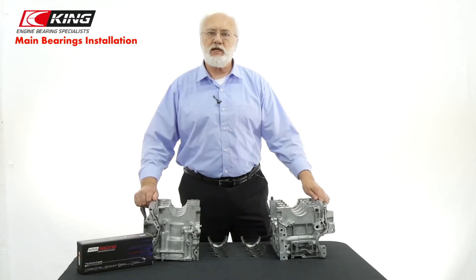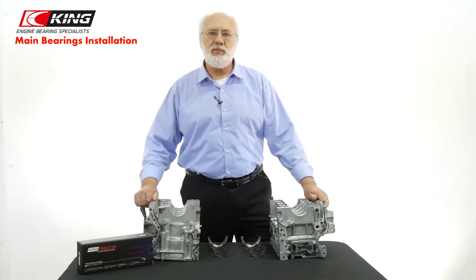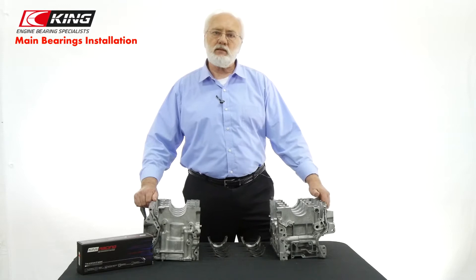For our demonstration I have a Subaru Boxer FA20 block and a full set of King engine main bearings for this application, MB5745XPG. As you can see, this is a split case application, so the assembly will be a little bit different than a normal block and caps.